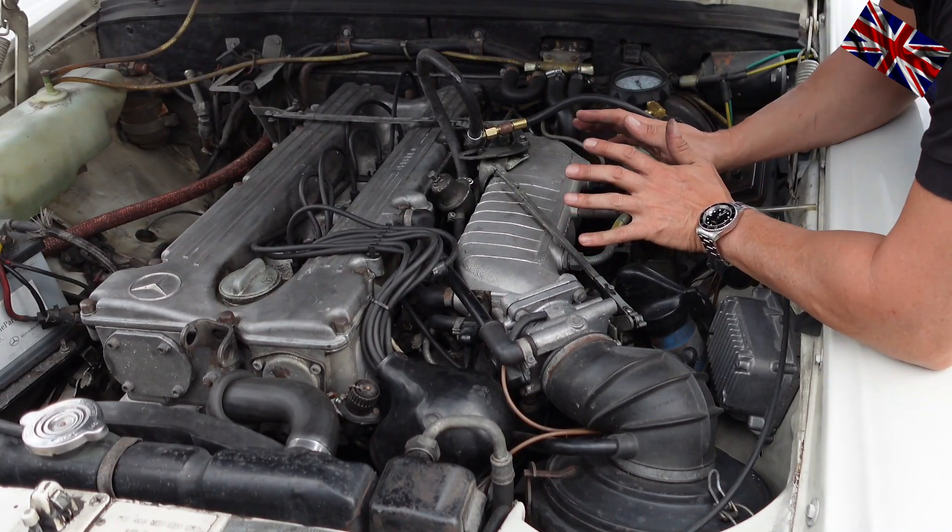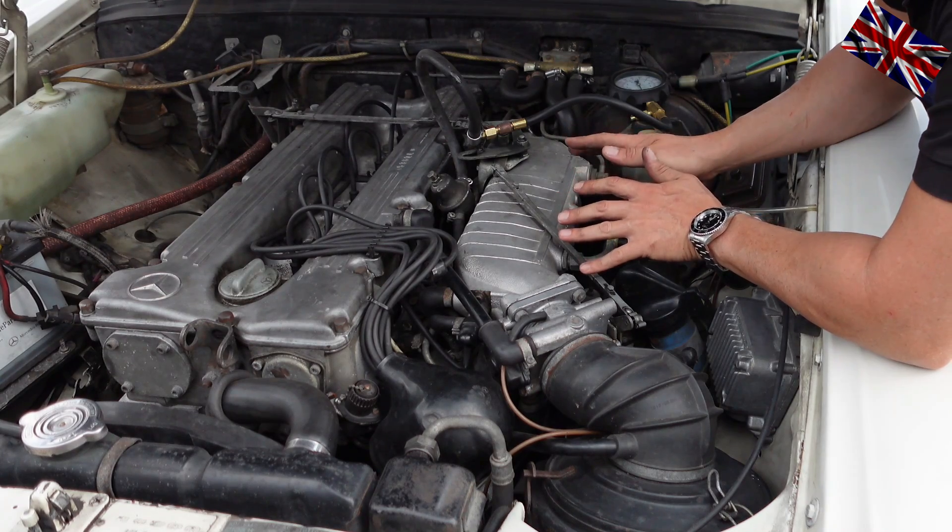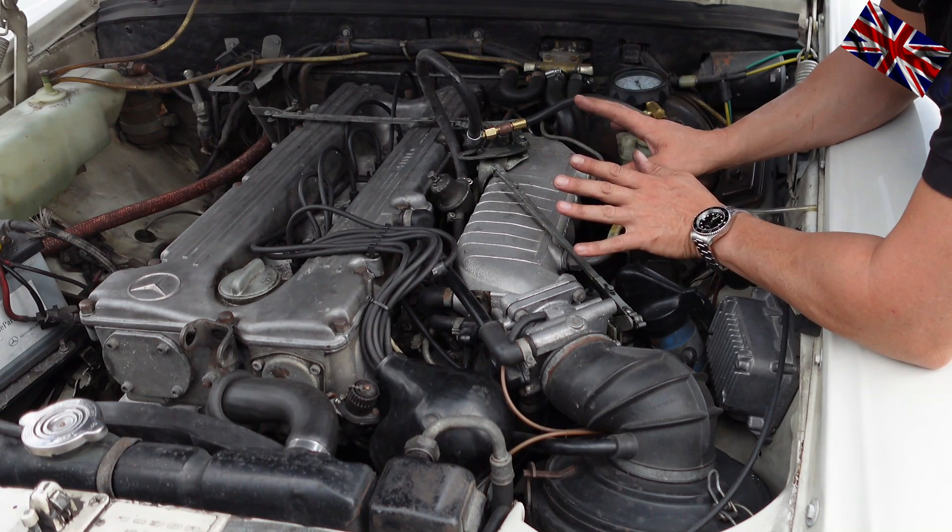In constant idle, not smooth at all — rough idle, smell of petrol. The culprit is often the fuel pressure, the wrong fuel pressure.